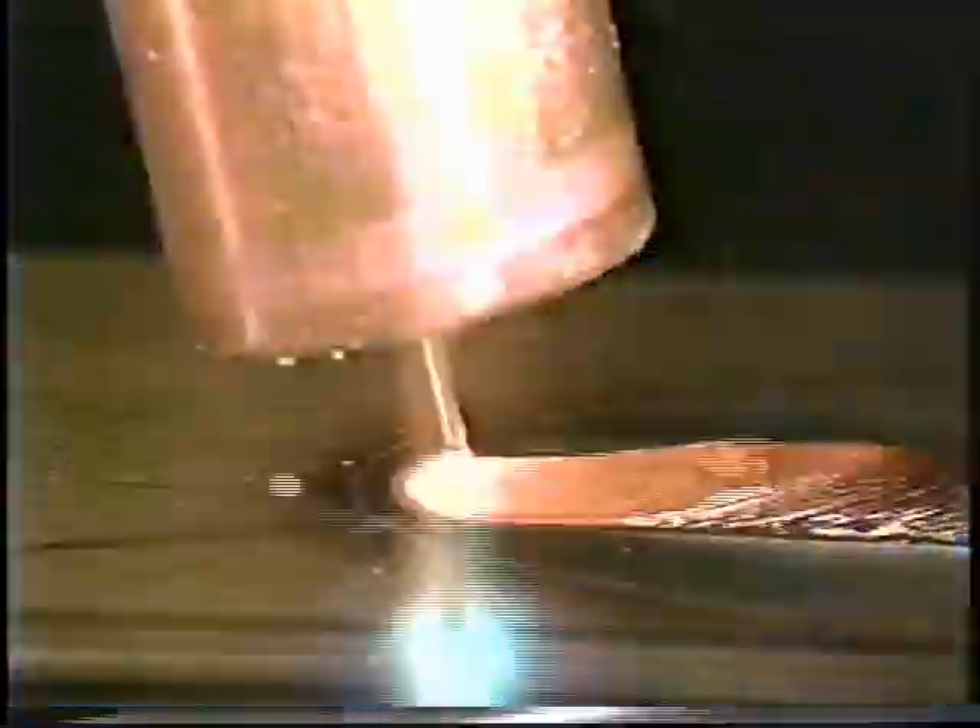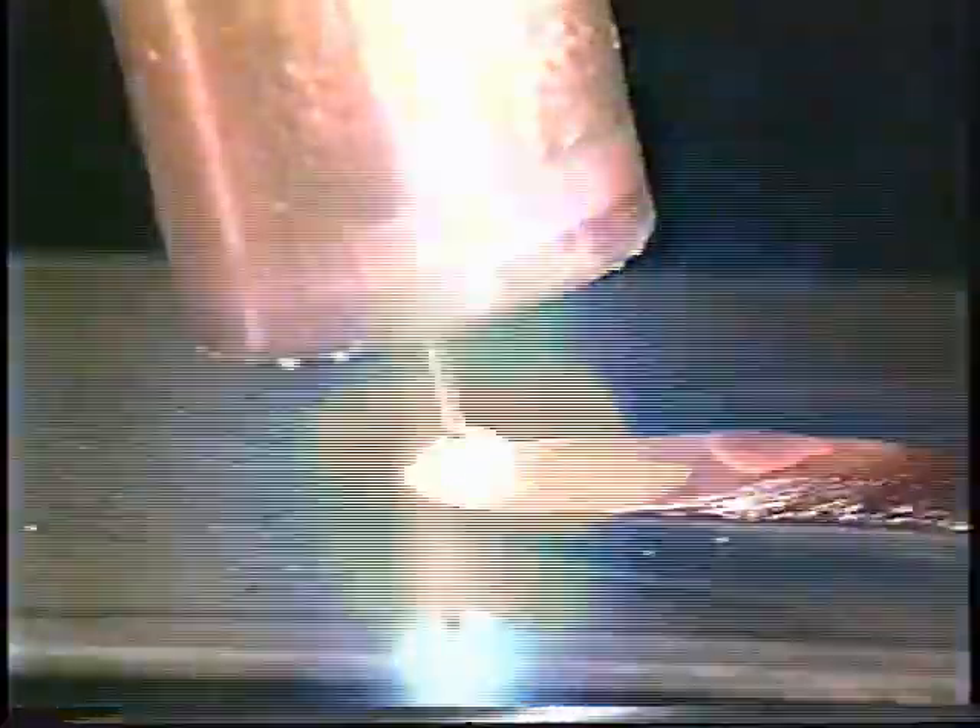Heat is also transferred to the workpiece, which melts at the point of contact, creating a pool of molten material. The molten wire is added to the pool and the bead and joint are formed as the pool cools. These short circuits occur at a rate of 20 to 250 per second depending on wire feed speed. With short circuit transfer, wire feed speeds, voltages, and deposition rates are usually lower than other transfer methods. Small diameter electrode wire is used and the weld pool cools between each short circuit, allowing the process to be used for out-of-position welding.